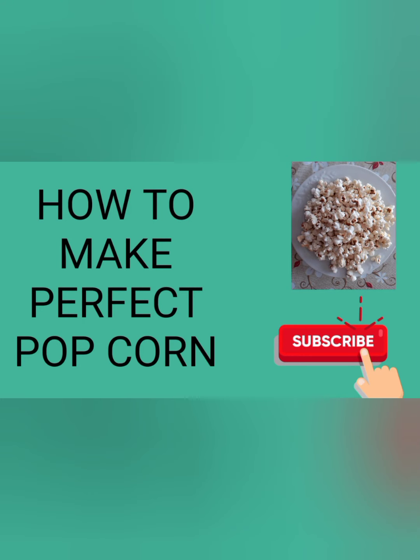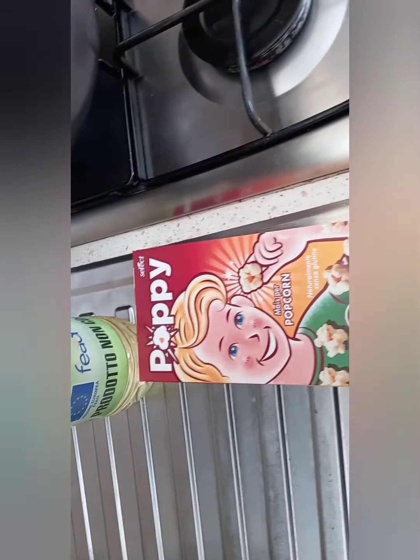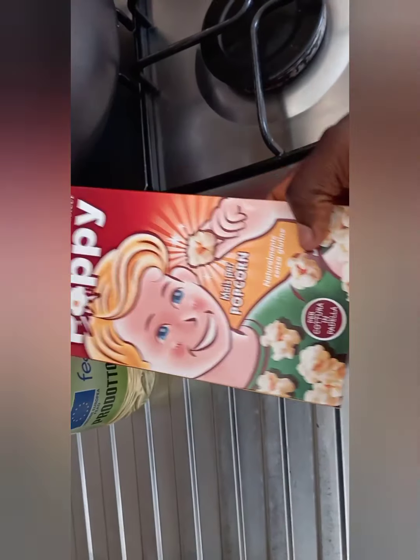Hello everyone, welcome back to my channel. In this video I will be showing you how to make perfect popcorn, and I will be leaving the list of the ingredients in the description box below.